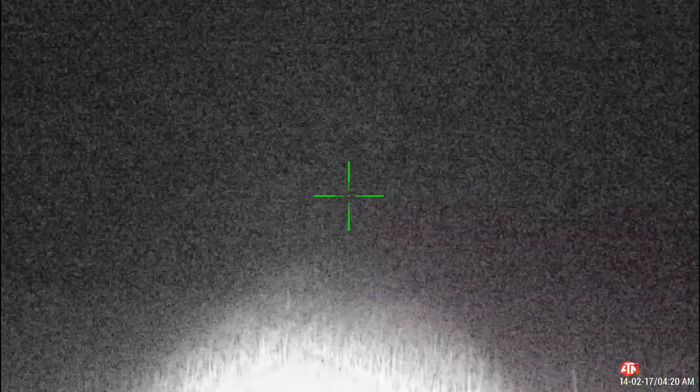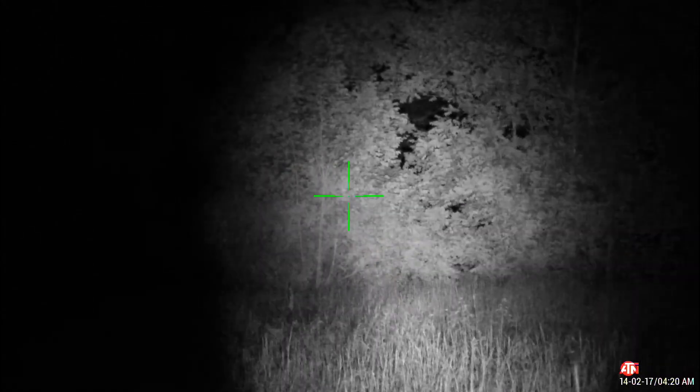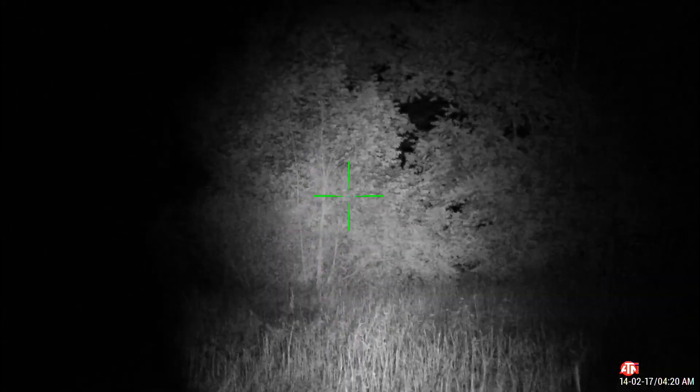Next up, the ATN X-Sight — as you can see, you really can't see much of anything. Even though our distance and lighting conditions haven't changed, the ATN is basically unusable without a source of IR light. We can add an IR light source and you can see the improvement, but keep in mind you'll stand out to animals who can see the red glow, or to anyone with a night vision device.